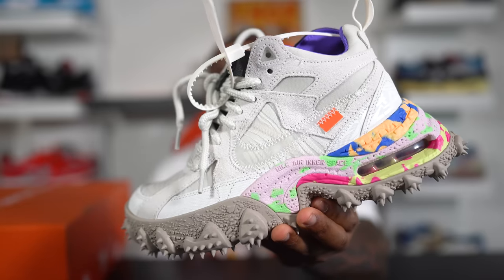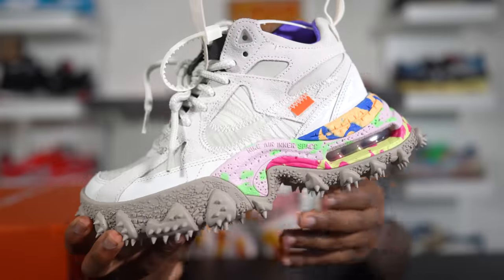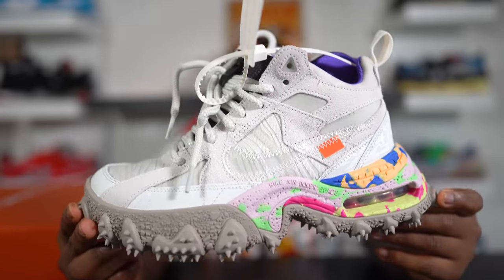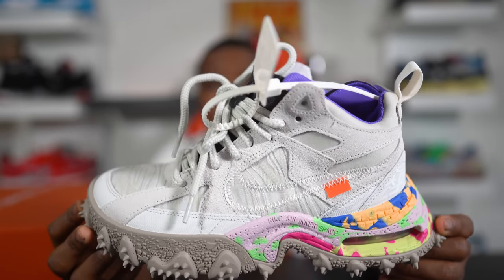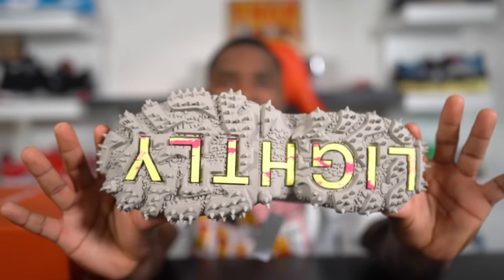Here we have the Nike Off-White Air Terraformer. There's a lot going on with this shoe. I don't even know where to start. Like I said in the beginning of the video, I know this is not one of those highly sought-after sneakers. I know a lot of people aren't talking about these and they might not even sell out super quickly. Let me go ahead and shout out Hype 24-7 for allowing me to review this shoe, because I haven't seen too many people get a chance to talk about it. So let's talk about it now.